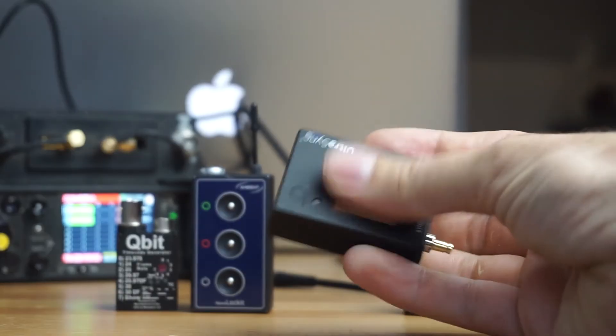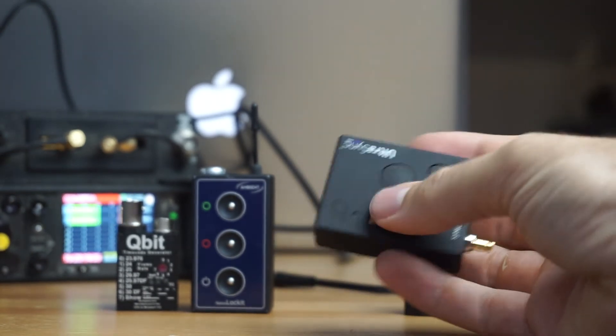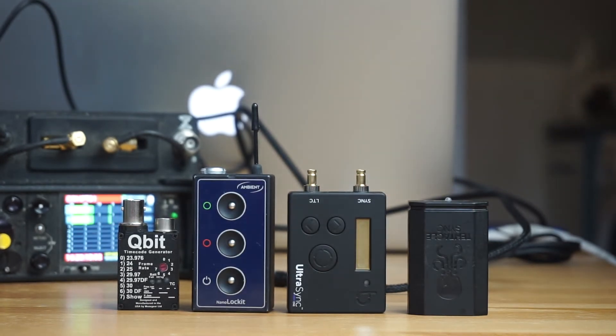The probably nicest-feeling one, which is kind of like a rubbery plastic, is the Ultra Sync. The Ultra Sync is amazing because it's got word clock, Genlock, LTC, and what I like to call normal timecode — as in you're just plugging it in through an actual timecode connection as opposed to an audio track.